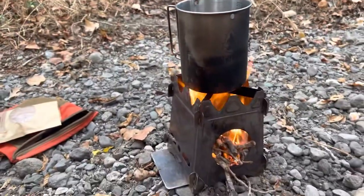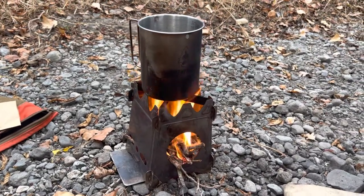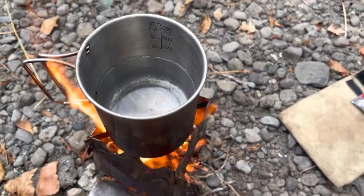Now with the twig stove you've got to keep throwing twigs in there, but look at that — it's got a good burn. Water's already starting to heat up.